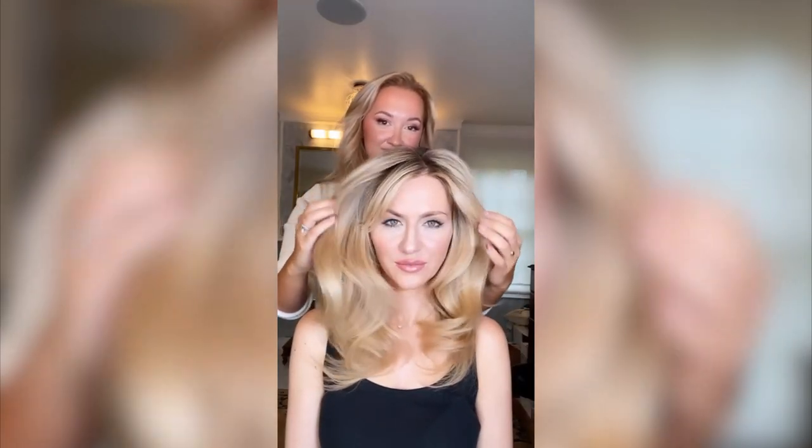You might think it's extensions, but look, you can run your hands right through. Results: thicker, volumized hair without the stickiness.